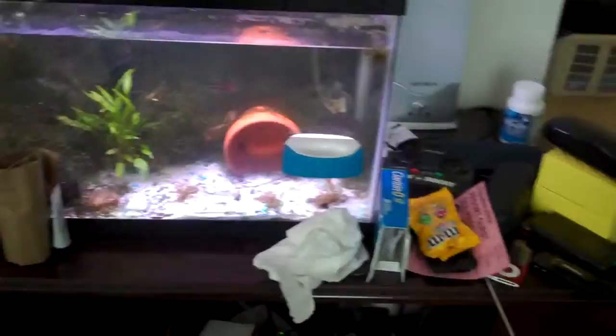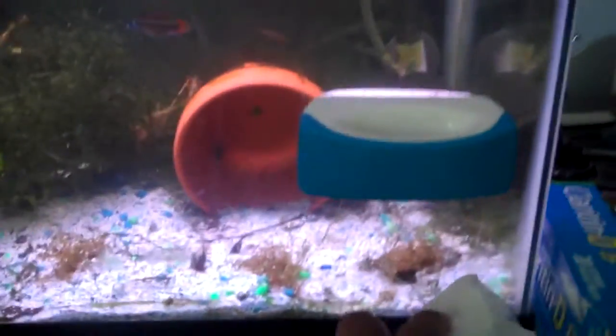Alright guys, I'm going to do an update and a back-to-basics video on water changes. I already did one, but I kind of lost the cable for my other camera, so I'm just going to have to show you again.